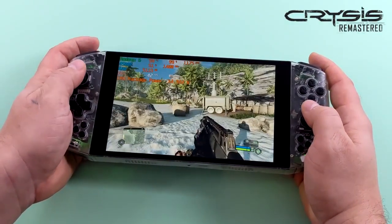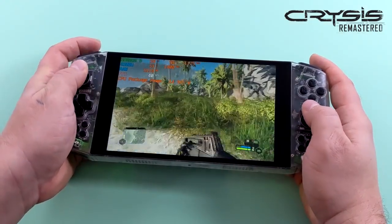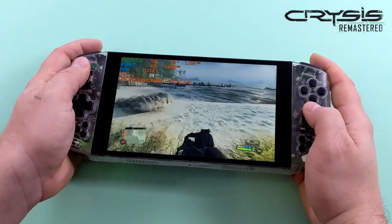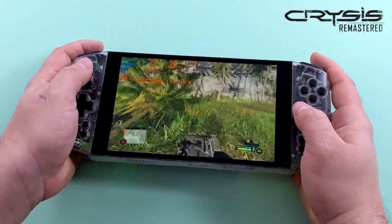Finally, Crysis Remastered. Going in I didn't think we were going to get this kind of frame rate out of it. It's not at 60 and we have a low-medium mix, but it's definitely playable. I've tested this newer version of Crysis on a lot of different setups and I'm really surprised we were getting an average of 42 FPS out of this one.